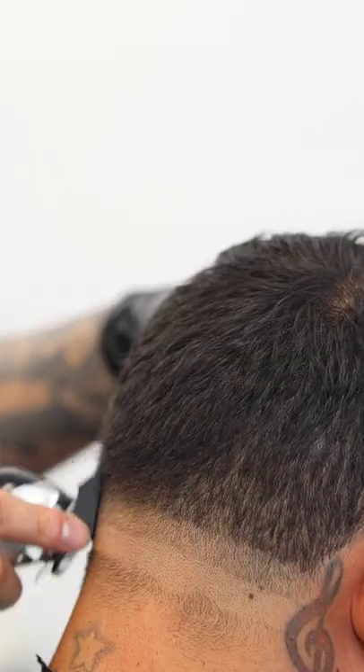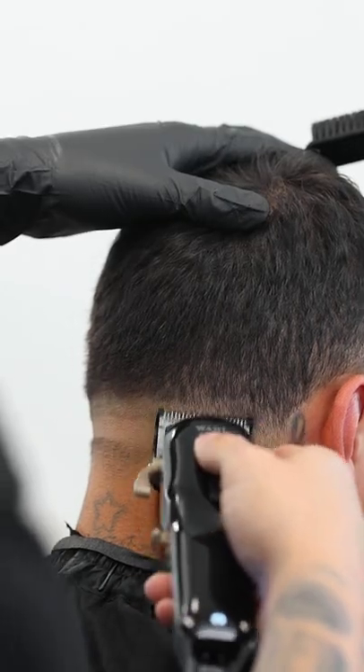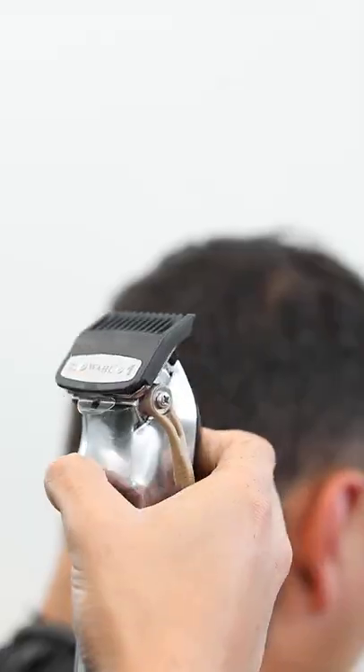Next throw on the one and a half clip and again just like before come up about another half inch. Now to erase that top line, I'm gonna throw on the half guard lever at three fourths and start blending it out.